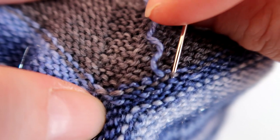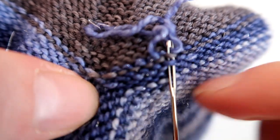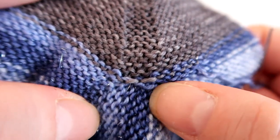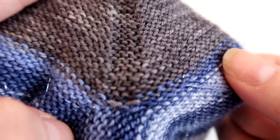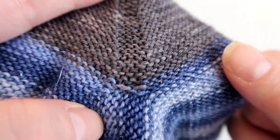So you can see that duplicate stitch movement — there we go, that's closed any gap that was left between the heel and the main body of the sock, and also sewn my ends in as well. Thank you so much for watching, don't forget to like and subscribe if you'd like to see more, and I shall see you in the next tutorial. Bye!